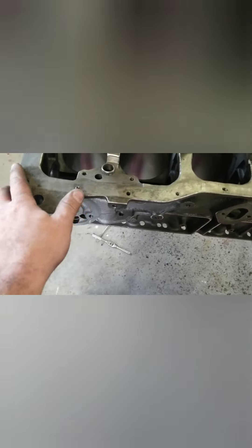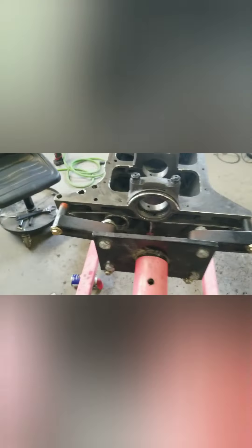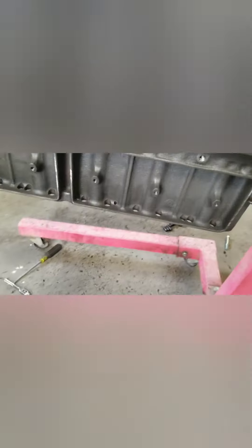I got all my edges chamfered inside and out, got all the bolt holes tapped, got my other oil galley plug - wherever it was at, I got that one. I think there's one more that I took out. Got that oil galley plug out - everything's stripped down pretty much.